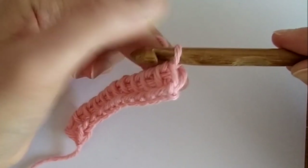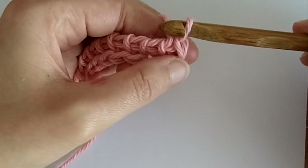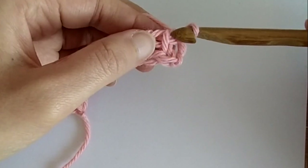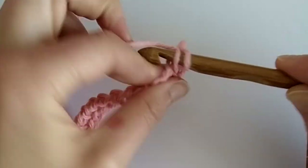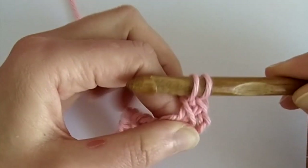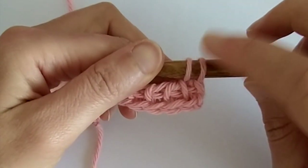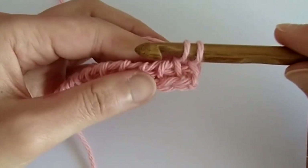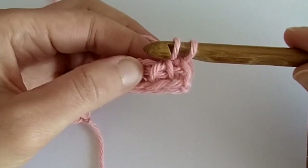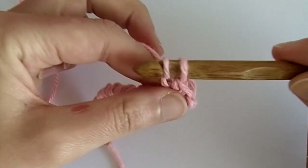The first loop is already on our hook. We ignore the first vertical bar and work into the next one, making a Tunisian simple stitch. I like to pull the yarn a bit here so that the first stitch is tight — this will avoid slanting of the Tunisian crochet project.